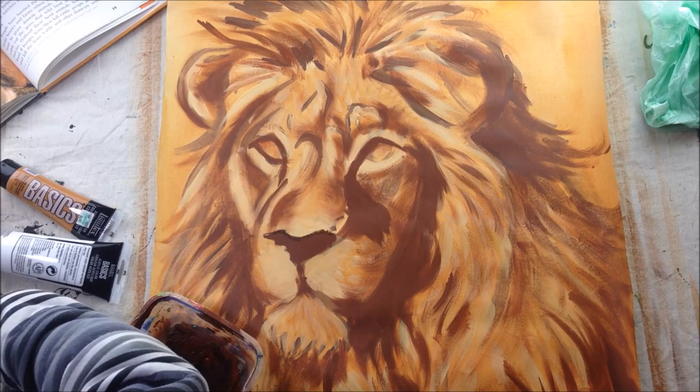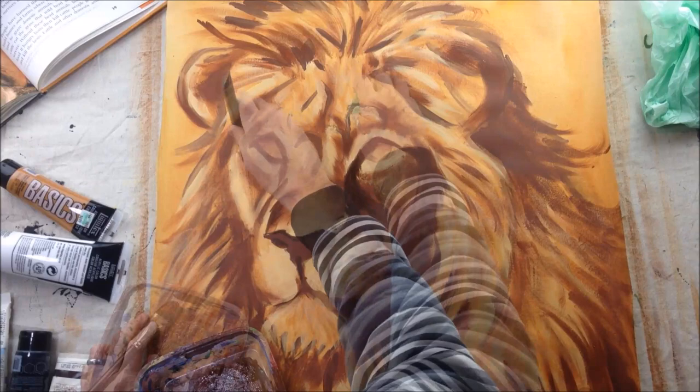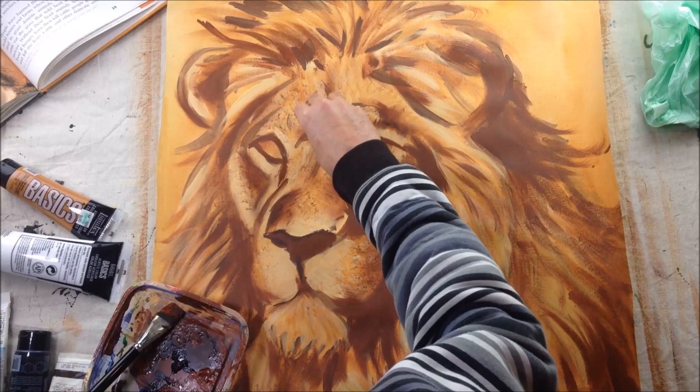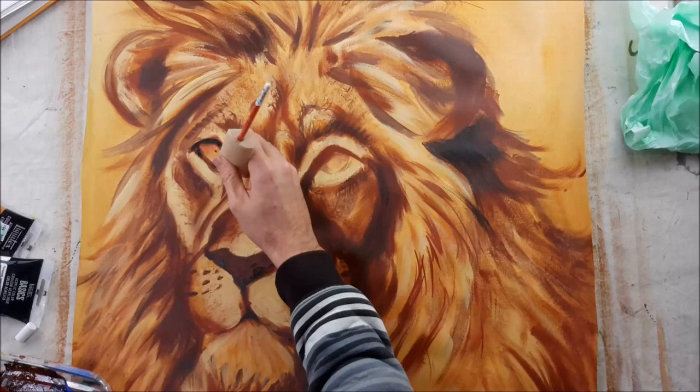After we have the middle tones in, the next step is to go into the darks. For the darks, I got some brown and added just a little bit of black. It's very tempting at this stage to paint over the whole painting again and hit every line, but really what we want to do is just accentuate the middle tones. I'm going to paint over the mid tones, but only in select spots — the spots that are darkest. There shouldn't be that much more that I add at this stage, just accentuating the middle tones with the darks.